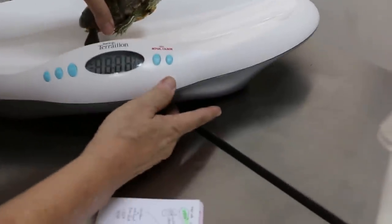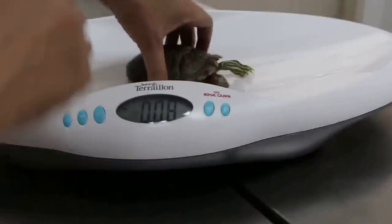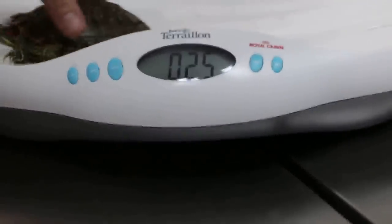I'll weigh the terrapin first. Okay, see the weight — 240 grams.